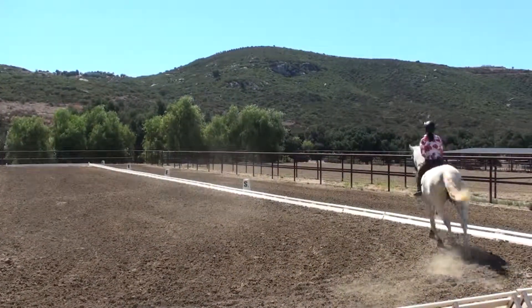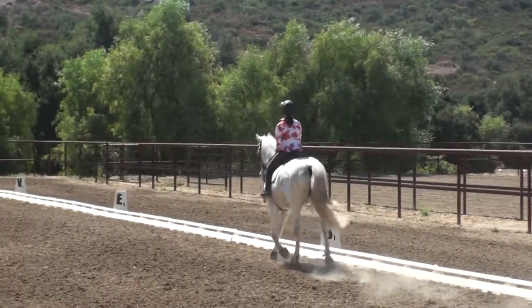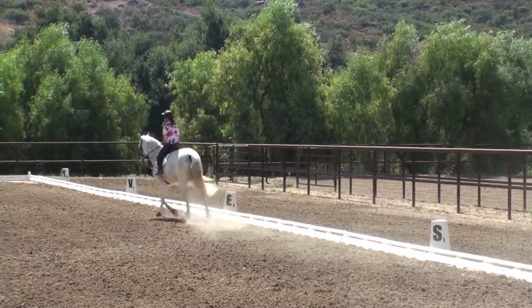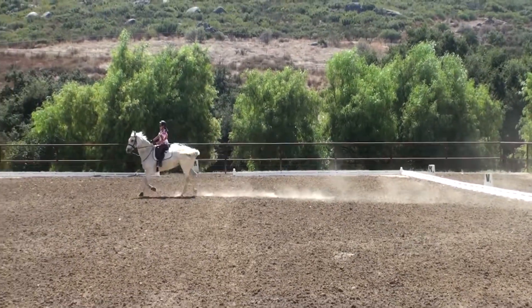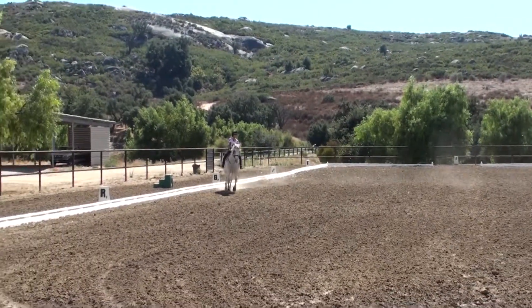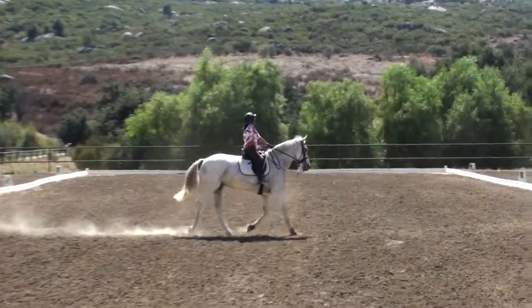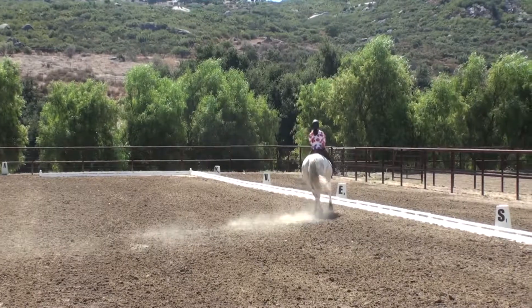Into the corner. Watch her bend. Look into the outside. Judge the points of your circle. Good. Very nice.